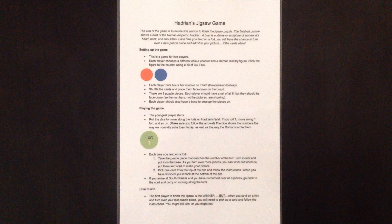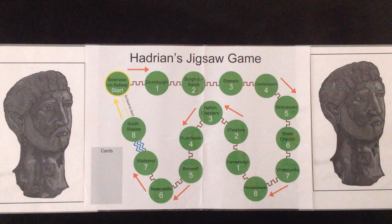Setting up the game. This is a game for two players. Each player chooses a different colour counter and a Roman military figure. Stick the figure to the counter using a bit of blue tack. Each player puts his or her counter on start. Shuffle the cards and place them face down on the board.